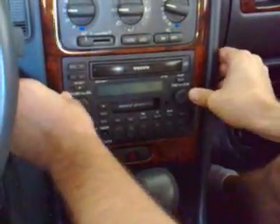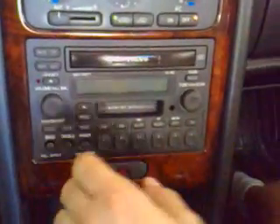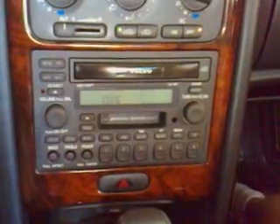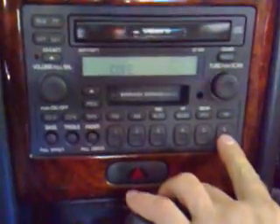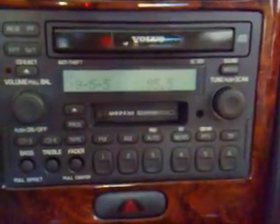Now we push it in, close the tabs. It's going to ask us for the code — in this case it will be 6-1-1-1-1, and it works. For more information and instructions like this, you can go to volvos trader.com. Thank you.